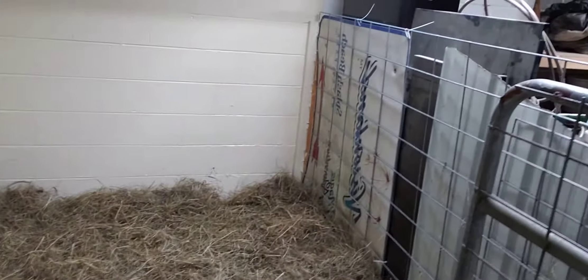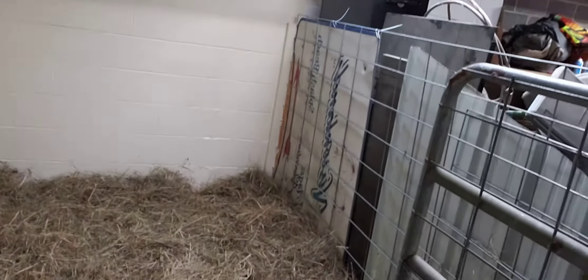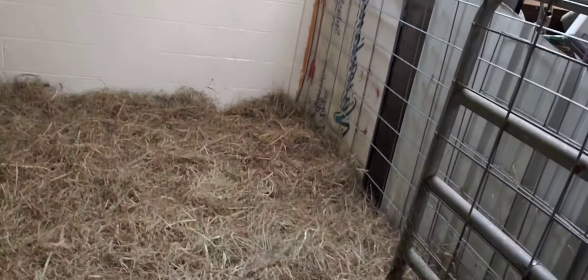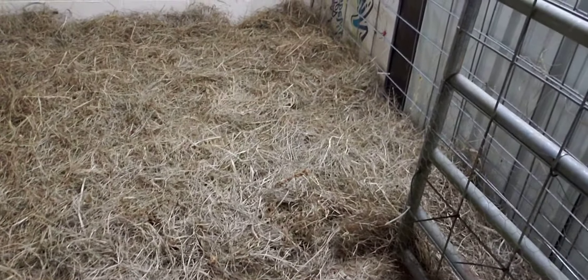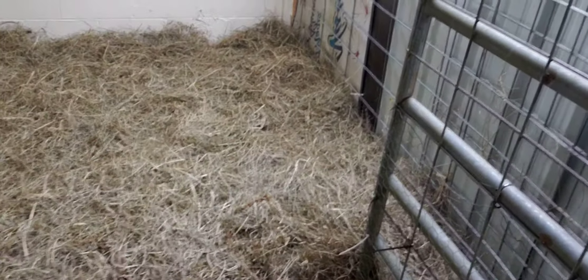This is the kennel that we have built down here, and it might look kind of odd, but this is in our basement. I just got through with the painting, so everything is painted — we got a good coat of paint on it. I am going to seal the floor, but I think we're probably going to have puppies the next day or so, so we're not going to do that this time.